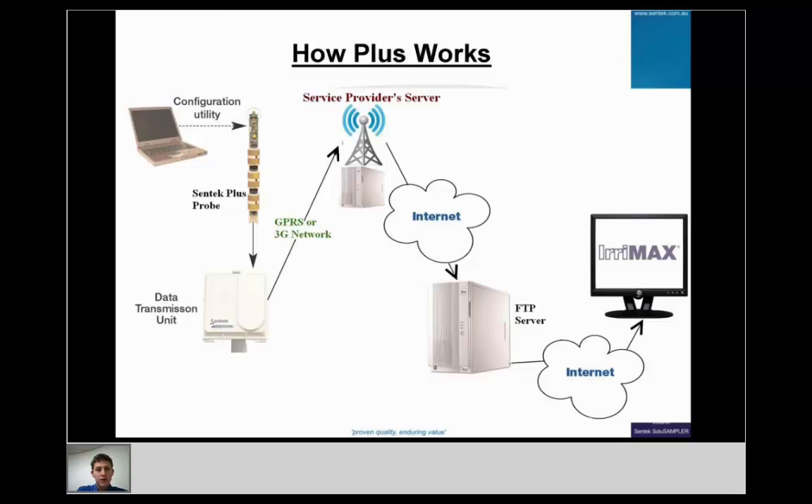Starting with an overview of how the Plus system works: we have a probe connected by cable to the DTU, the data transmission unit. There's a modem inside the DTU which sends data through the mobile network to a mobile service provider's server. That server has a computer that turns the signal into an internet connection, allowing the probe to connect through the internet to the FTP server.